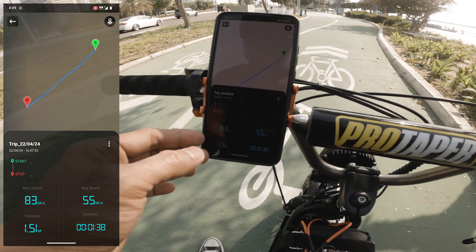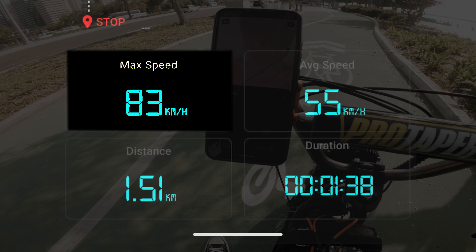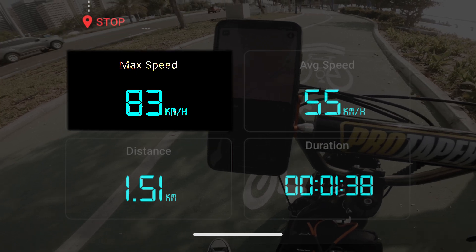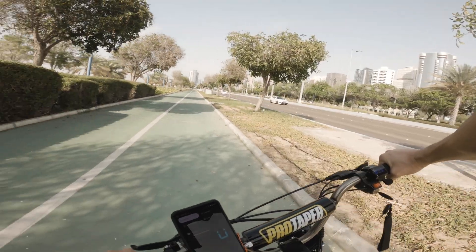For the first try I hit 83 km per hour. I'm thinking about doing 3 tries so I still have 2 tries. My voltage dropped to 82.1. Let's do the second try.